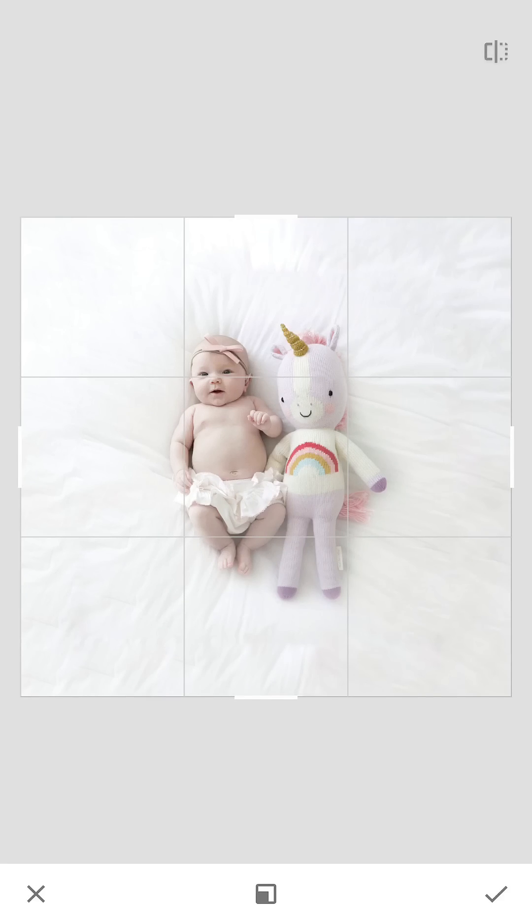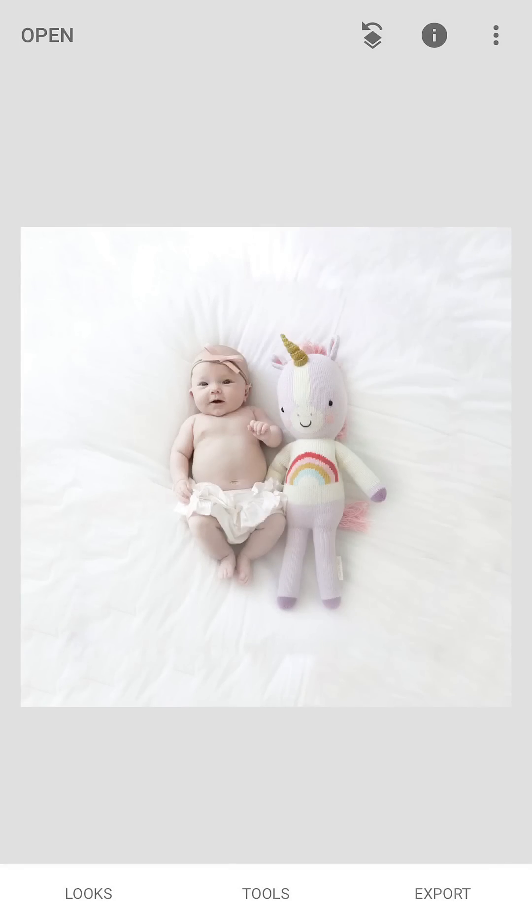Sometimes it'll do some funny things you have to heal out, but otherwise just take maybe the exposure brush to it and make it a little bit more consistent. It's pretty easy and sometimes it can look really cool, so I hope that is helpful for you.